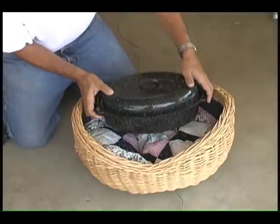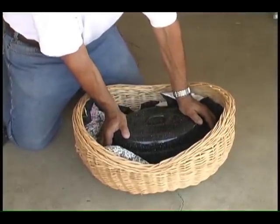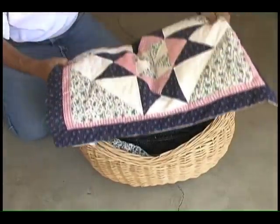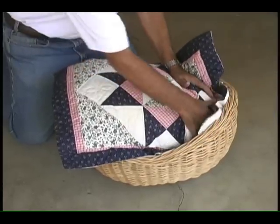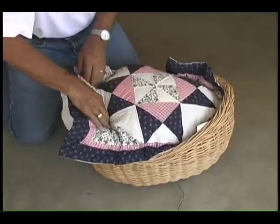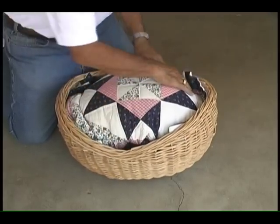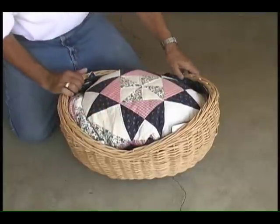Place the pan of hot food into the basket. Take the other piece of material or pillow and push down tightly, making sure that the heat from the pot is trapped. Food will cook for up to 2 hours and remain warm for up to 5 hours.